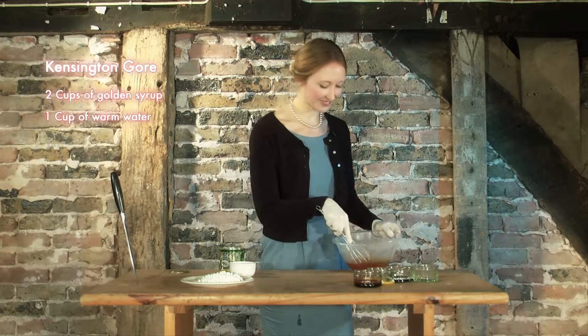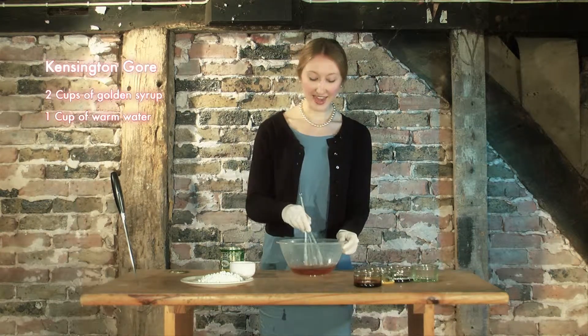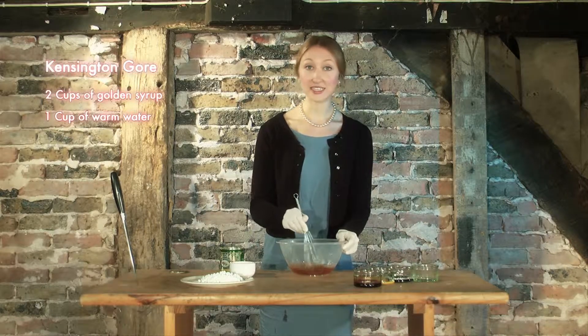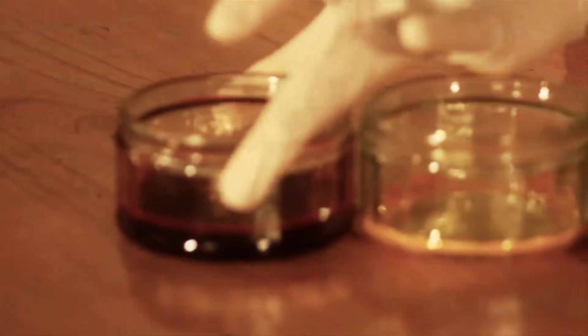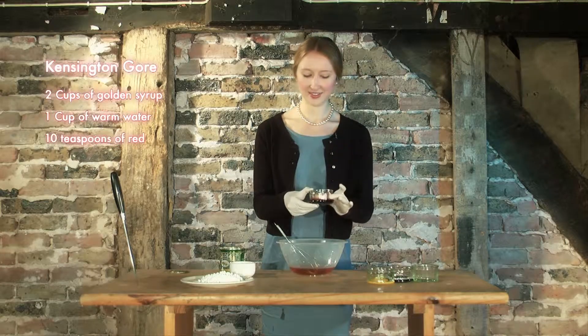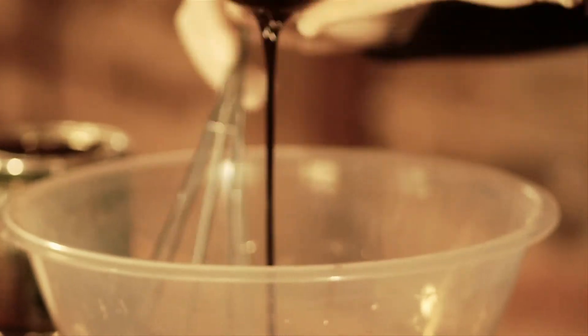Doesn't that look delicious? Now, this is a very important ingredient: 10 teaspoons of very, very red food colouring. Careful. In it goes.